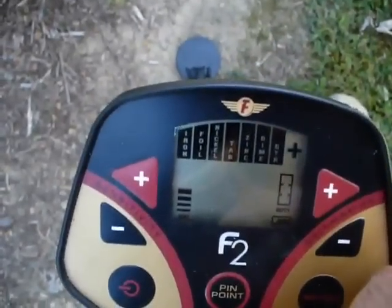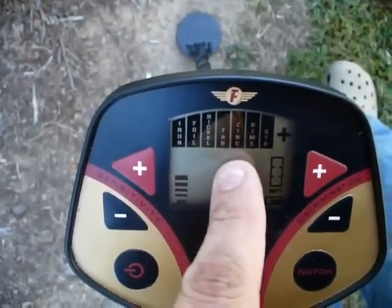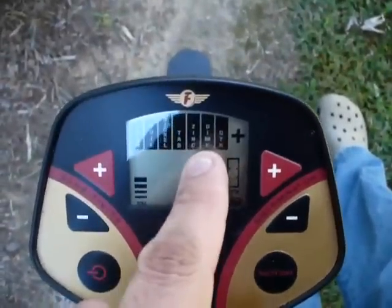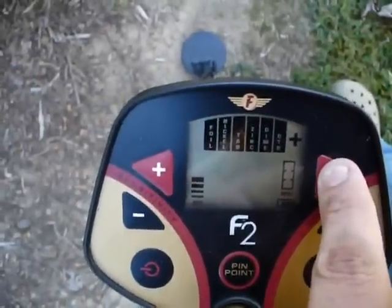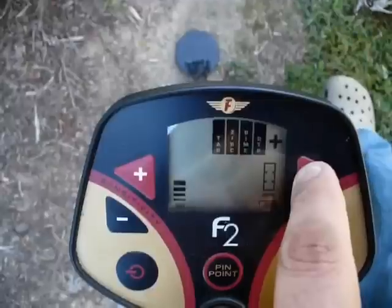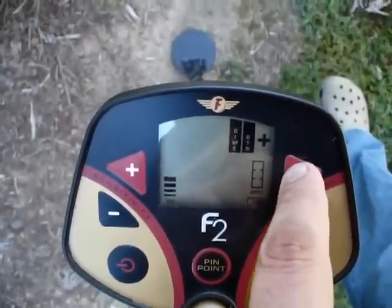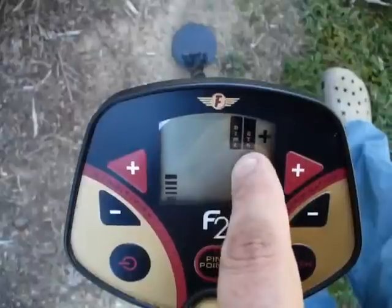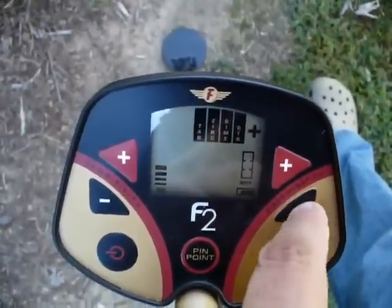It's showing iron, foil, nickel, pull tabs, zinc, dime, and quarter. As you press the discrimination up, it will start to remove the ones on the lower end, depending upon what you're looking for. It's always going to leave the dime and the quarter up there. The minus button brings them back.